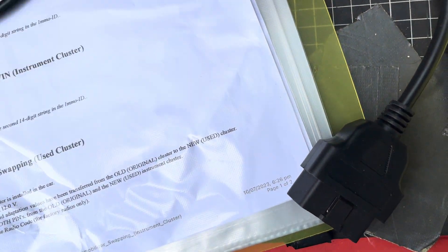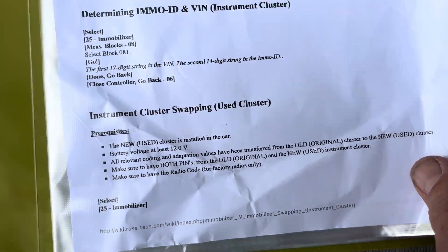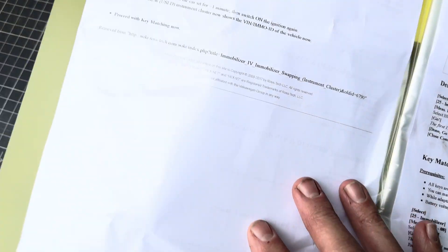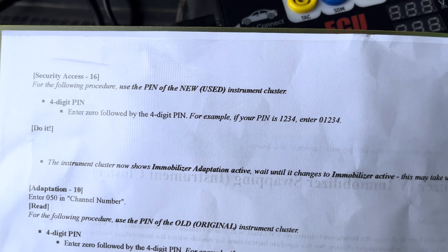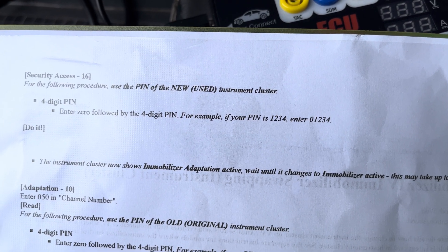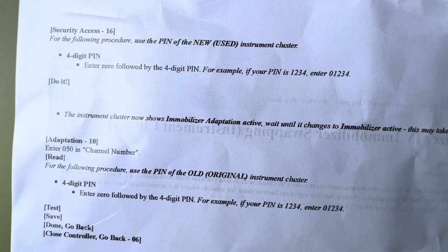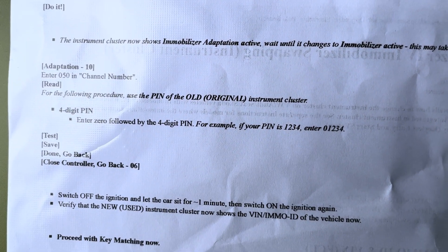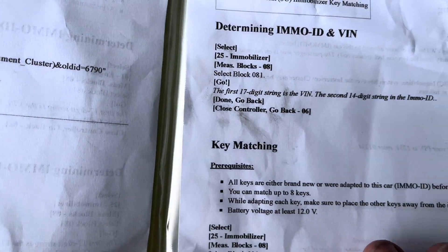So what you would do is do that one, turn this off, and you've got your PIN. You get the PIN of the new cluster and the PIN of the old one — this is obviously the old one. Then it says, first of all, security access for the following procedure: use the PIN of the new used instrument cluster, the four-digit PIN, enter the zero, and that's how you do it. Once you've done that, you can then adapt the new cluster and then do the keys.